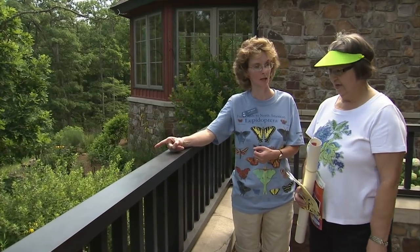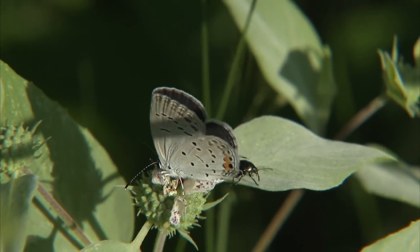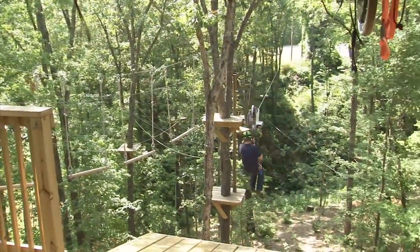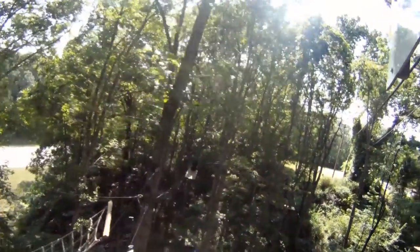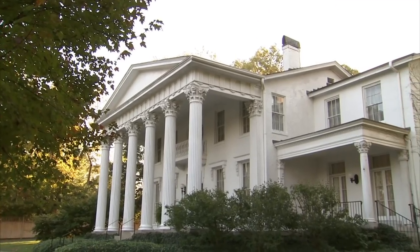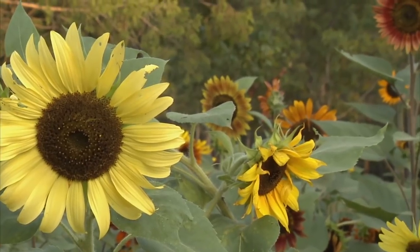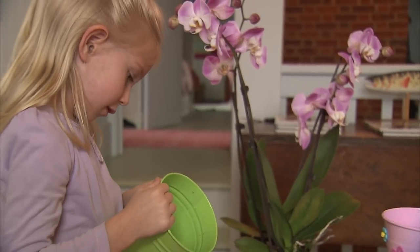Today we're going to visit with a butterfly expert who will tell us the best way to attract these beautiful creatures into the garden. We'll also have some fun flying in the trees on an obstacle course called a zip line, visit a poultry show, learn about chickens, head to Whitehall Arboretum to visit the Fern Stumpery, and I'll show you some giant sunflowers we planted from seed and give kids an idea for Mother's Day using orchids.